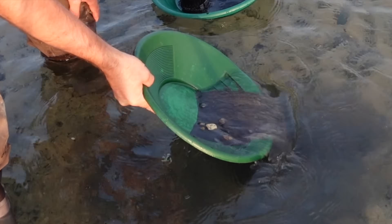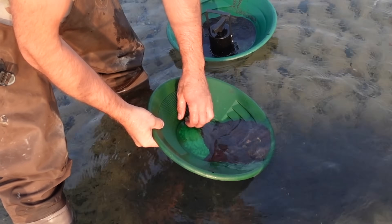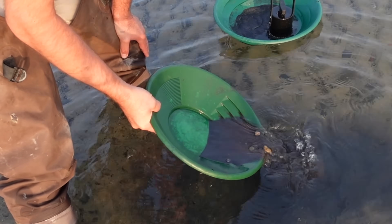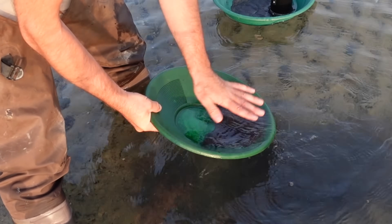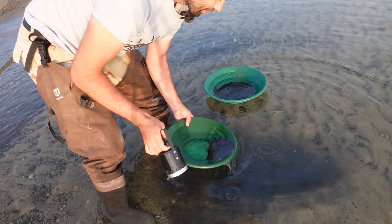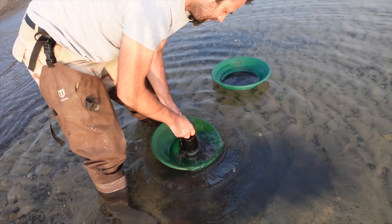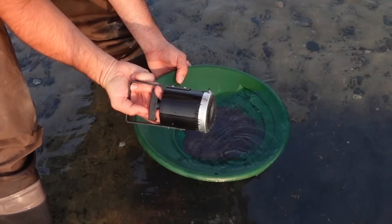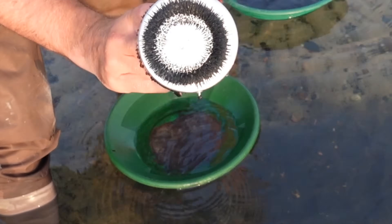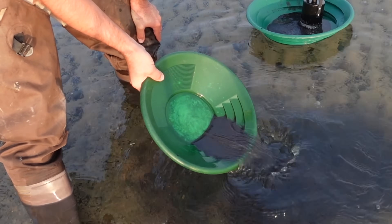There's still tons of heavy material in there. Hematite has a slight magnetism so it's harder to extract. Magnetite is really strong and will suck right out of there. Garnets are very heavy and accumulate here too — you'll see a red tint to the sediment, those are all garnets. This material is still really black but it's not as magnetic.